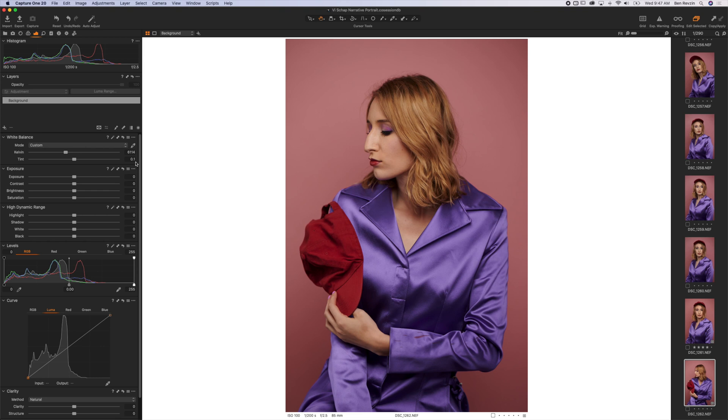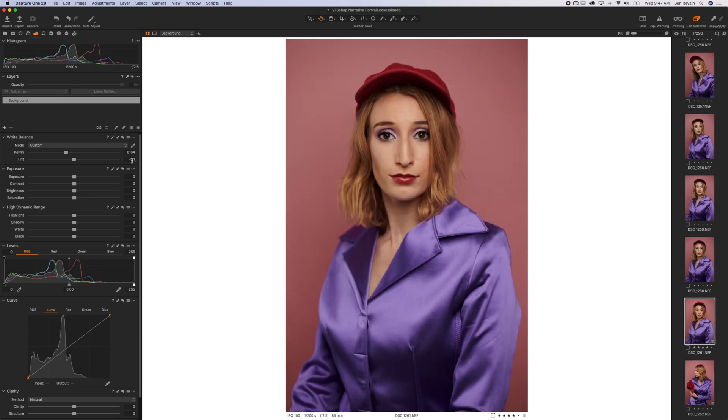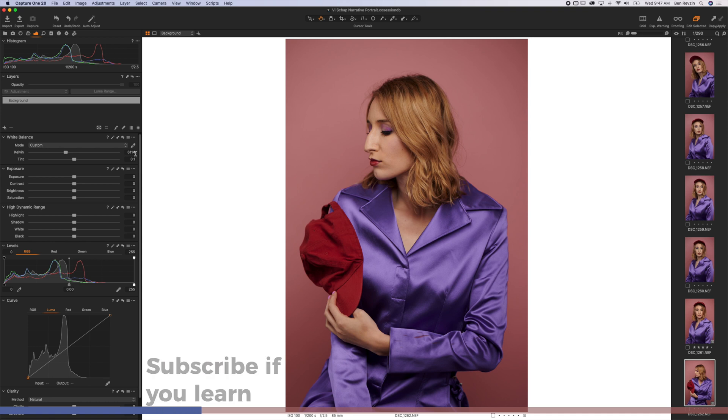It put the tint at 0.1 on this image, negative 0.1 on the other, so that's almost negligible, and the difference is within 60 kelvin points.